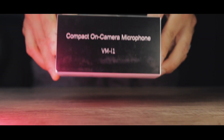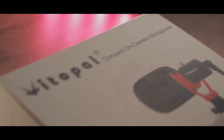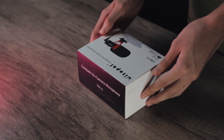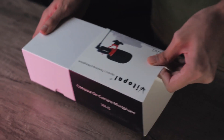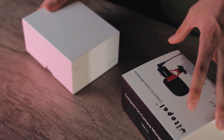I will unbox this now. All right guys, so here it is — here's the box and we're gonna unbox this. We got this nice little package of the Vitapal compact on-camera microphone.